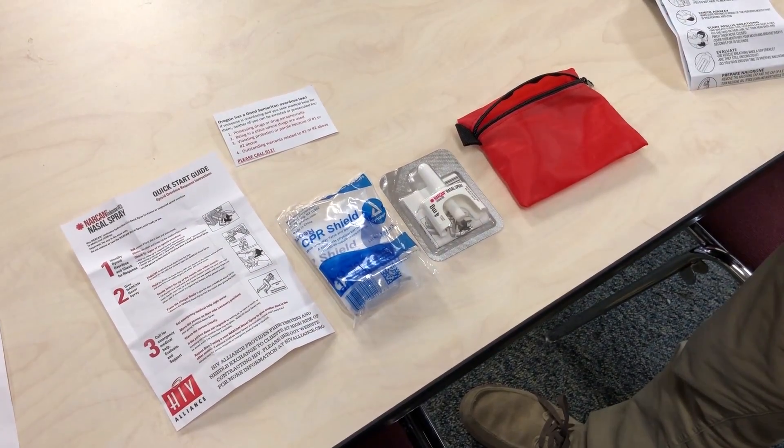My name is Dane. I'm the Prevention and Education Manager here at HIV Alliance, and I'm going to take you through a quick training for our nasal naloxone — the training we do out on the street.